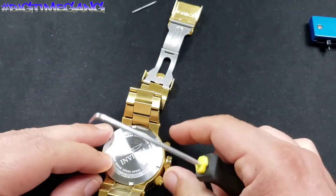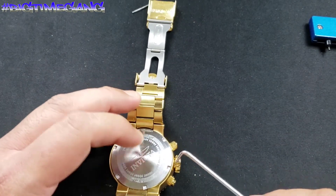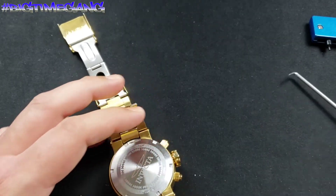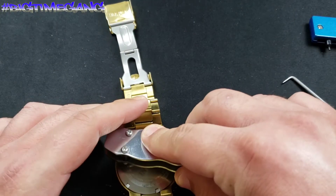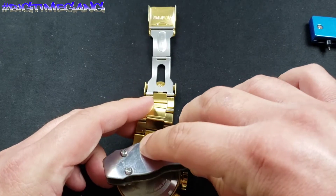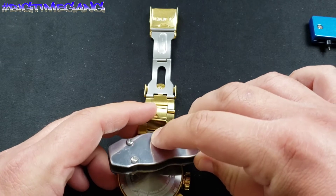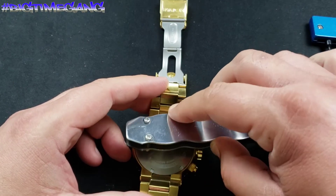I did not grease the gasket, and normally I don't do that. I do have gasket grease but I'd have to locate it. Greasing is preferred and recommended, but I've never had an issue and I've done hundreds of battery changes. If the gasket is torn up, stretched, or dry-rotted, I'll replace it or grease it if it's just a little dry. But this gasket looked 100% fine so I didn't do anything to it.